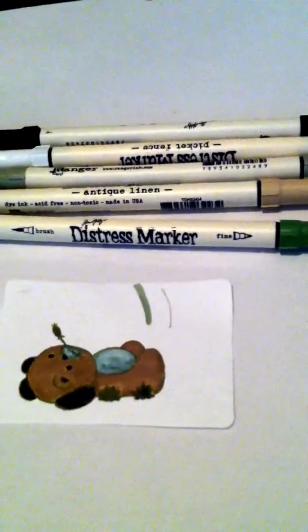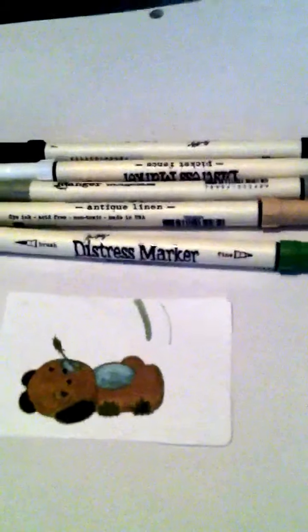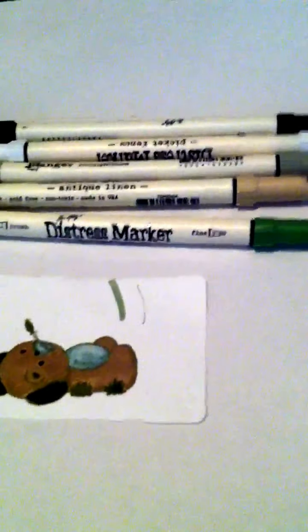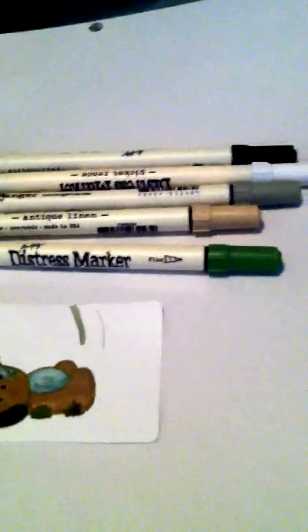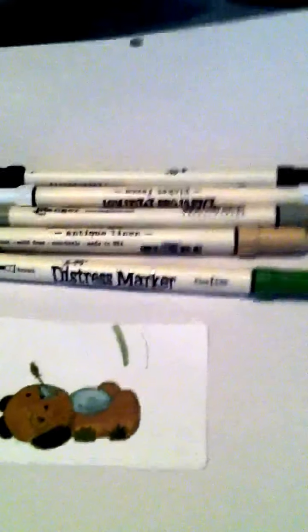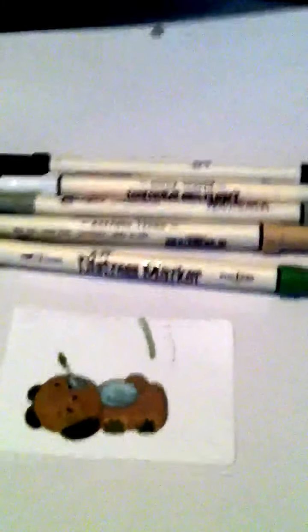That is my little PSA on the markers. I'm not knocking that person — I don't know, I guess when the markers first came out not a lot of information was given about how to store them. I was intrigued and curious, and I'm glad we can store them both ways, because it would be bothersome if you couldn't store them upright.